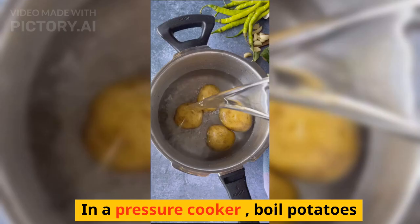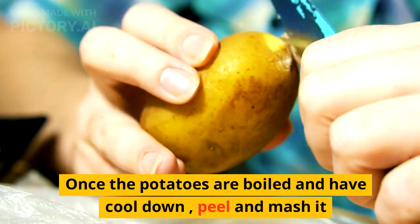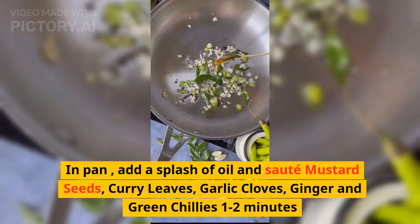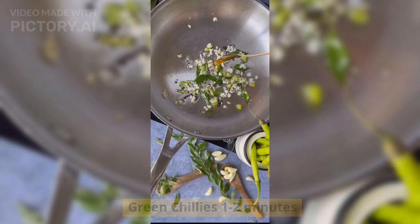In a pressure cooker, boil the potatoes. Once boiled and cooled down, peel and mash them. In a pan, add a splash of oil and sauté mustard seeds, curry leaves, garlic cloves, ginger, and green chilies for 1-2 minutes.